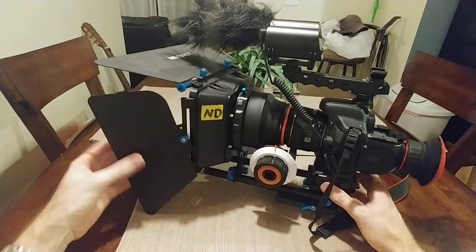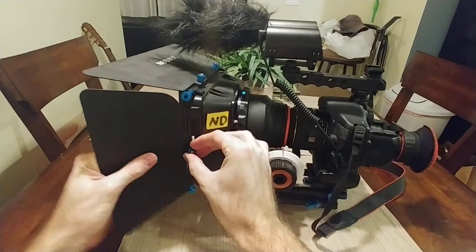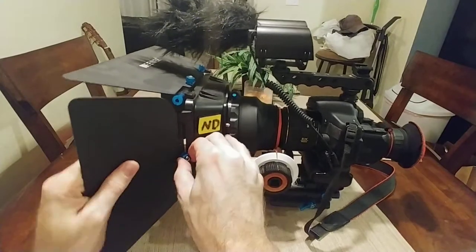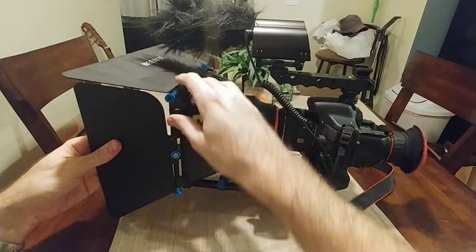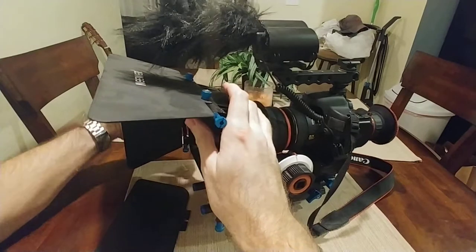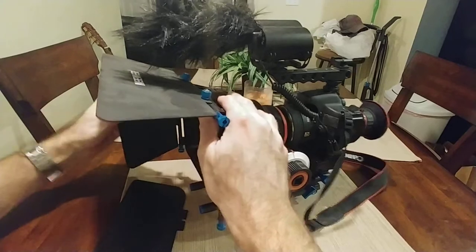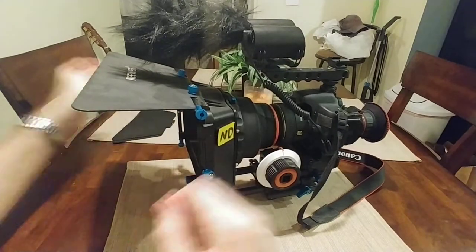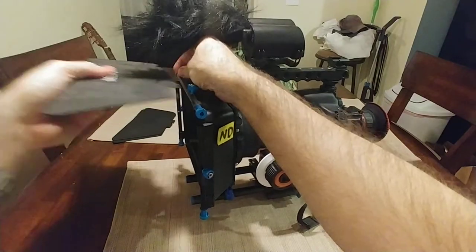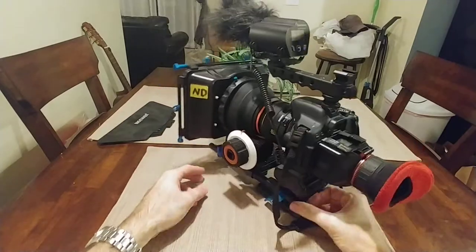I worked in the film industry for a while and I think they called these French flags — I don't know why. And they call the top one an eyebrow, at least that's what we called it when using the Panavision cameras. So that's a little bit excessive for mostly what I would be doing.